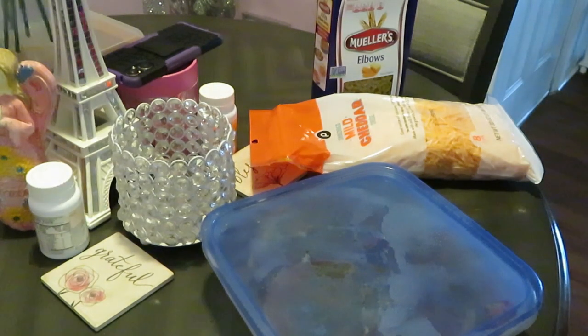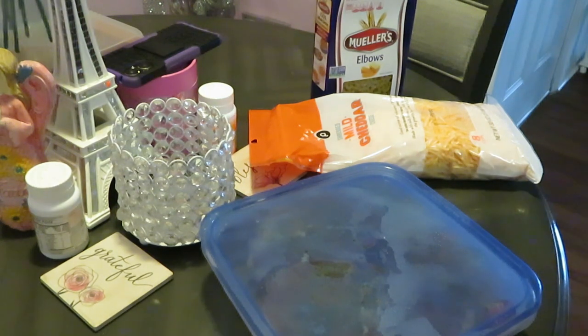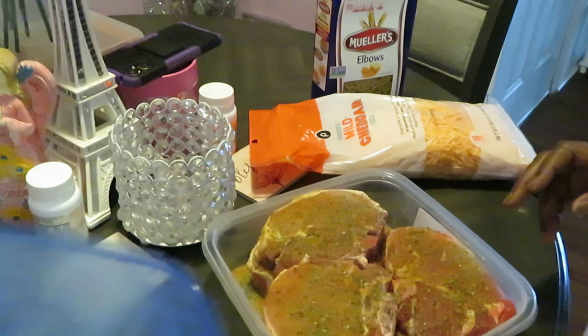Hey guys, it's Arika Misha in the kitchen getting ready to cook a nice little quick easy meal. Today we will have fried pork chops and macaroni and cheese — something nice, quick, simple and easy. Let me show y'all.